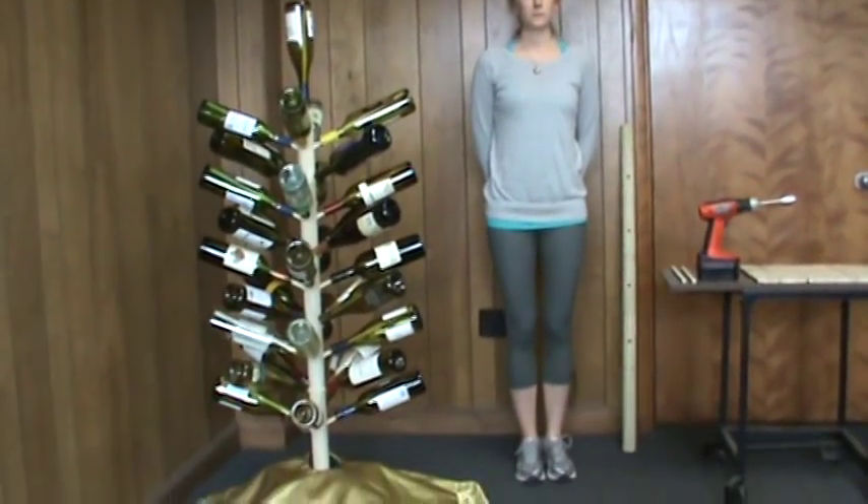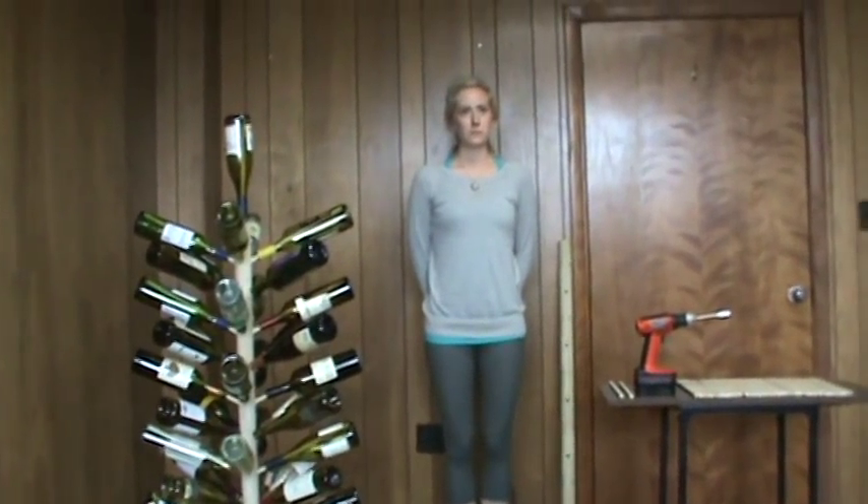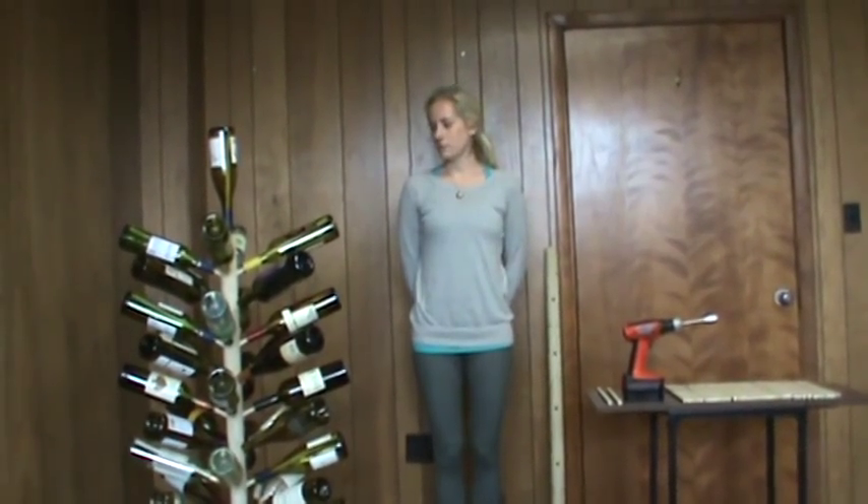Our project today is a decorative bottle tree. Our tree features wine bottles, but any type of bottle will do. The project should take about two hours and Amy will help demonstrate for us.